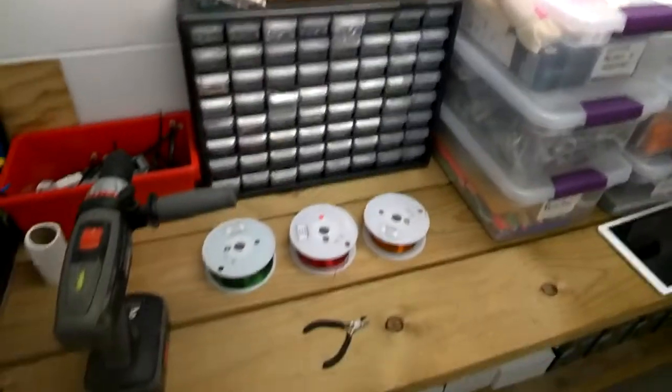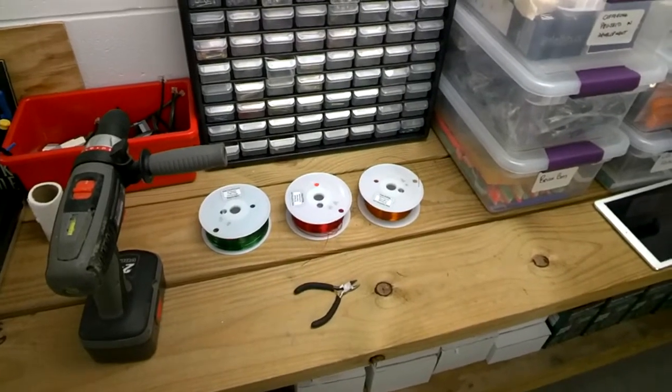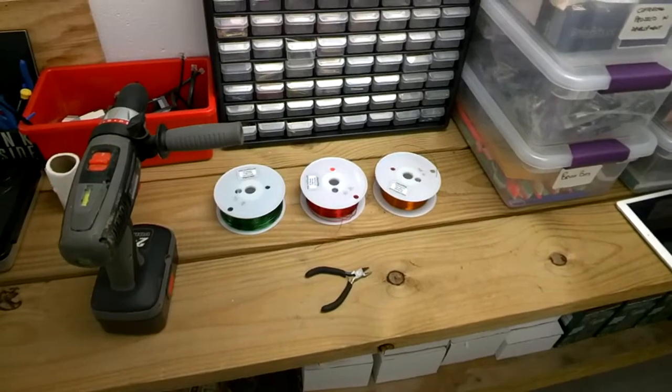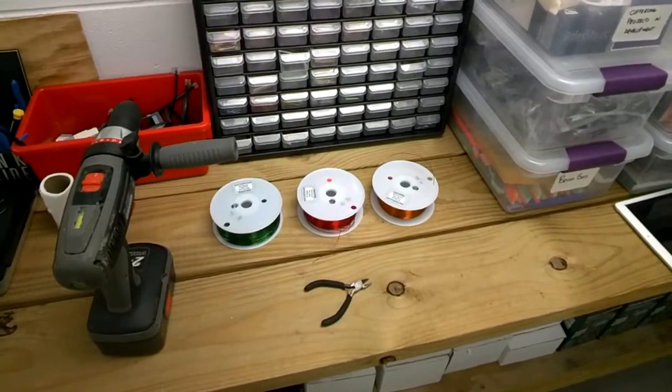The power supply we use is the Adafruit adjustable power supply kit. We have our kids make their own power supply kit — everything they do, they need to make and understand on their own. So let's go ahead and get to making our electric tree. The first thing we need to do is create our cable or cord of copper wire.